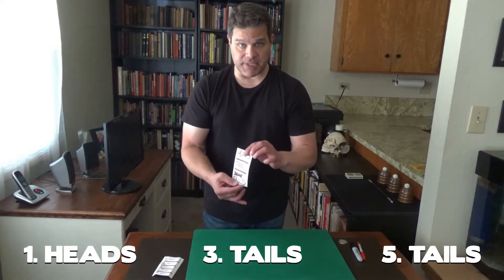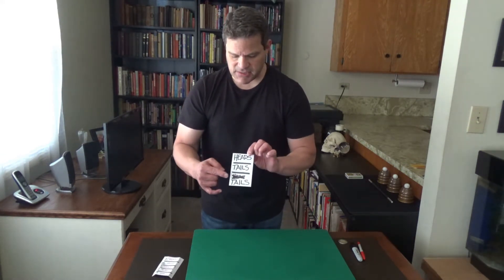What are the odds of me getting that prediction right? Well, in this case it's 100%. Heads, tails, tails.